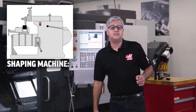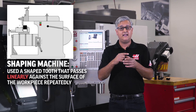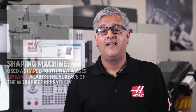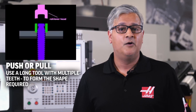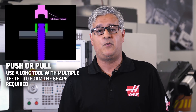Early traditional broaching was performed on machines dedicated to that process alone, such as a shaving machine, which used a shaped tooth that passed linearly against the surface of a workpiece repeatedly to shear the material to the tooth shape. Then came the use of push or pull type linear broaching machines, which use the same principle of shearing, but use a long tool with multiple teeth that gradually increase in size and depth to form the shape required.